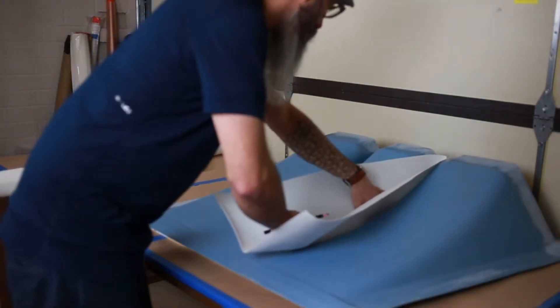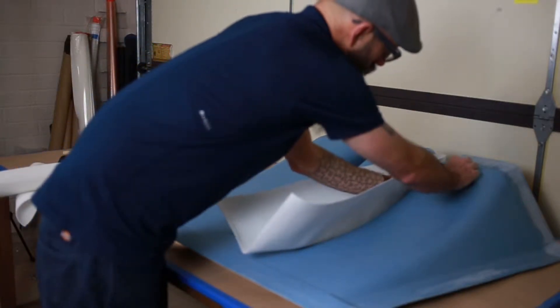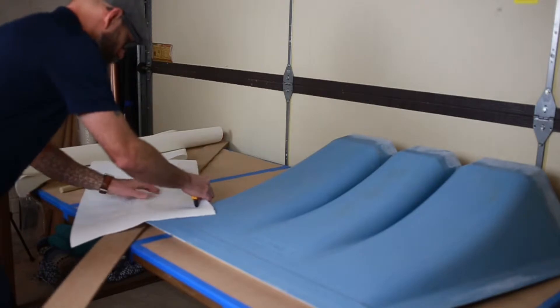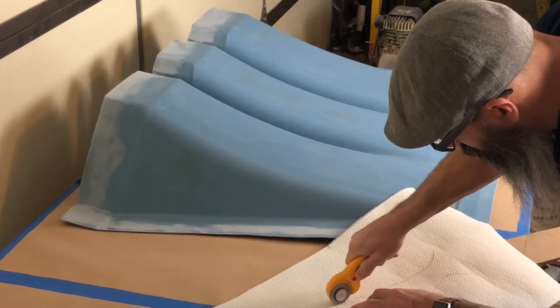The first thing I'm going to do is get my core tucked down in and try to come in here and give it a rough trace. Now that we have that pattern traced, I'm going to get in there with my roller cutter, trim this up, and see how it fits.